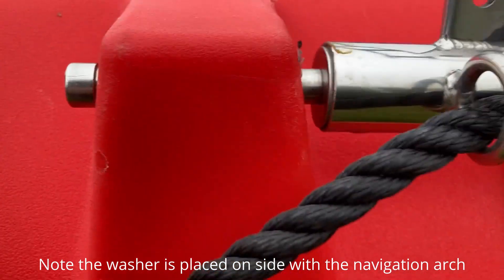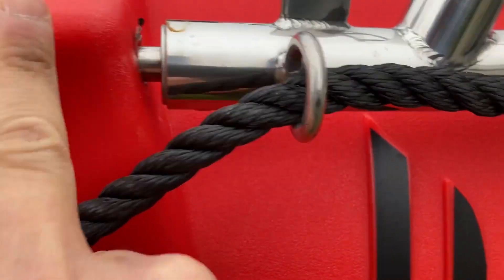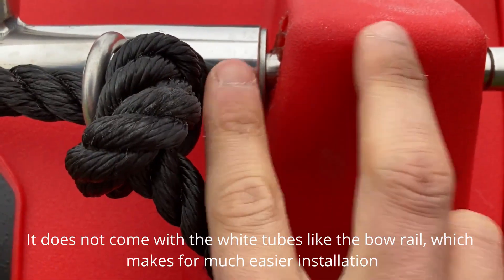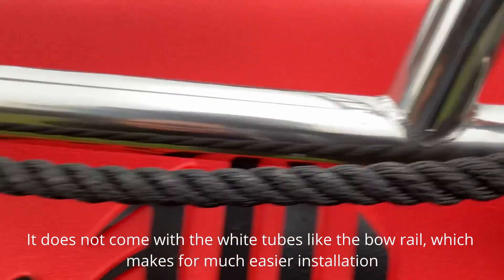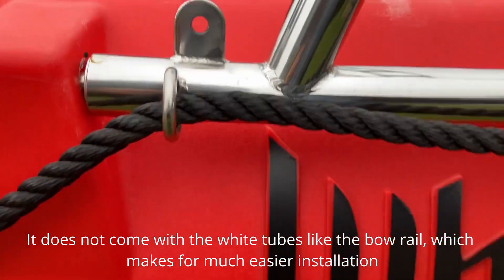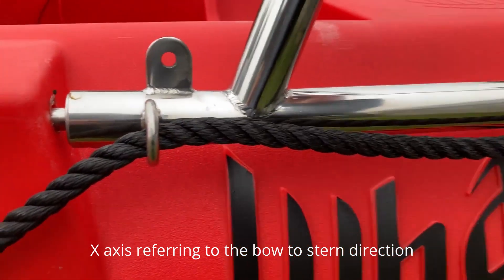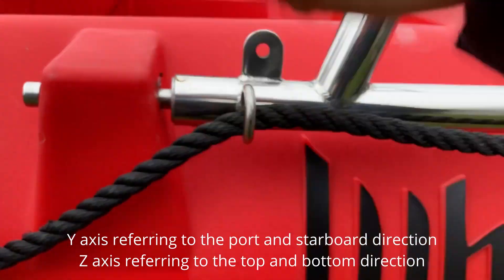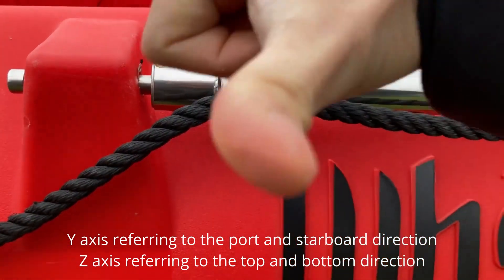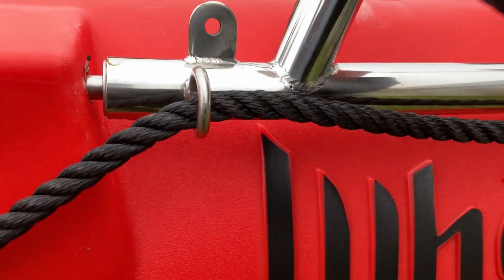One thing to note is that there will be space between the navigation arc and the mounting point, and as you can see it is not an exact fit — it will have some lateral movement in the x-axis. However, it is very sturdy in the y and z directions — going up and side to side — so it feels pretty sturdy overall.